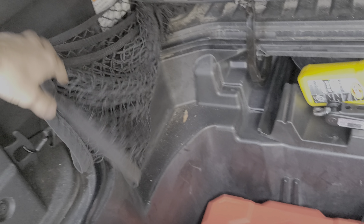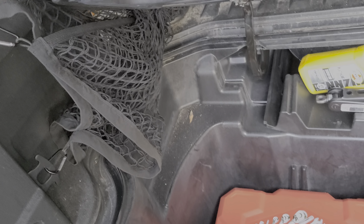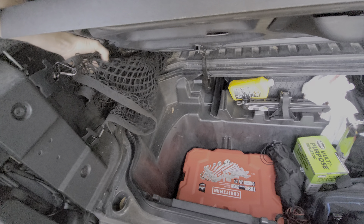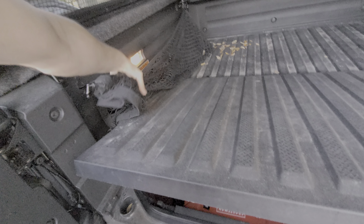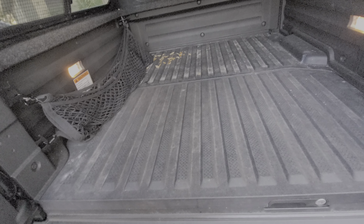I do have a cargo net on the side, which is a less-than-optimal solution because it interferes with the trunk. Every time I open and close it I have to kind of finagle with it, but it works well enough.